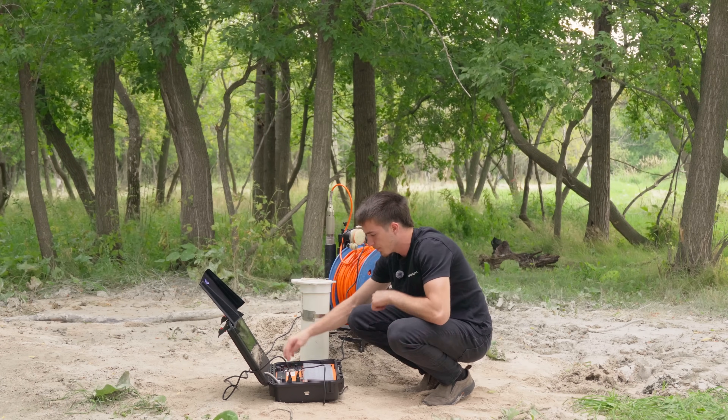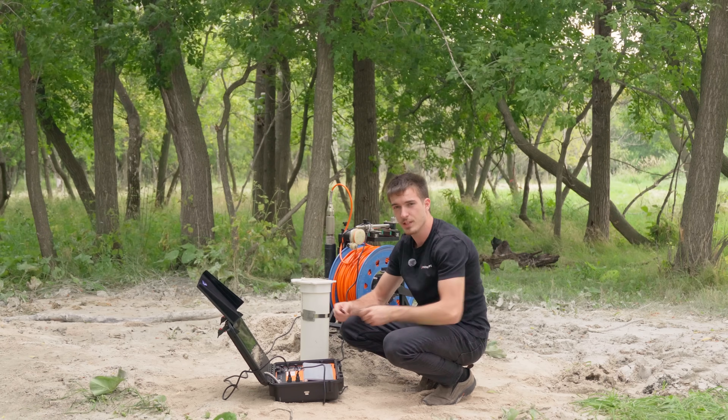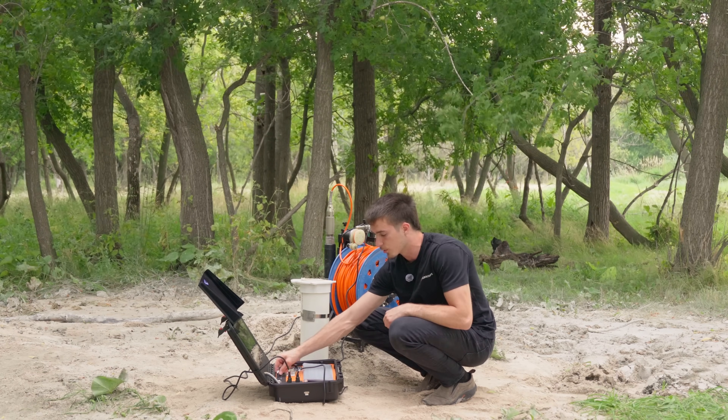Let's open up the monitor and power it up. I'll also plug in the USB stick so I can do some recordings of the footage.